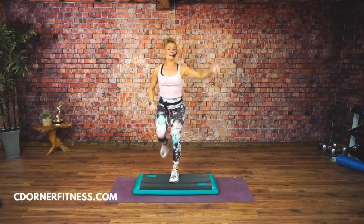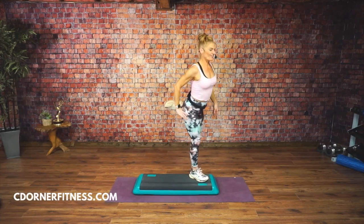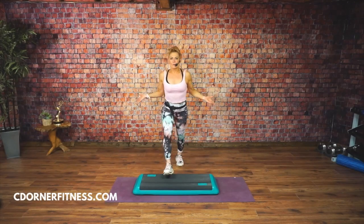Let's do it slow on the other side. Step, curl, down, knee. Step, curl. Knees in the center. So that's going to be your easy combo — super easy, right?